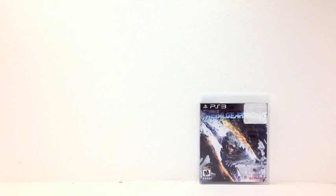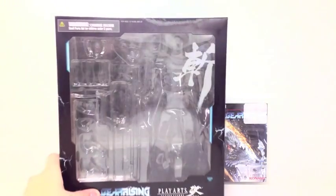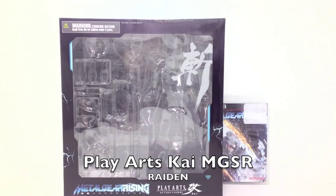Hello and welcome, my friends. The Iron Hulk is back bringing you a fantastic review. Today we are reviewing the Play Arts Kai Metal Gear Rising Raiden figure.